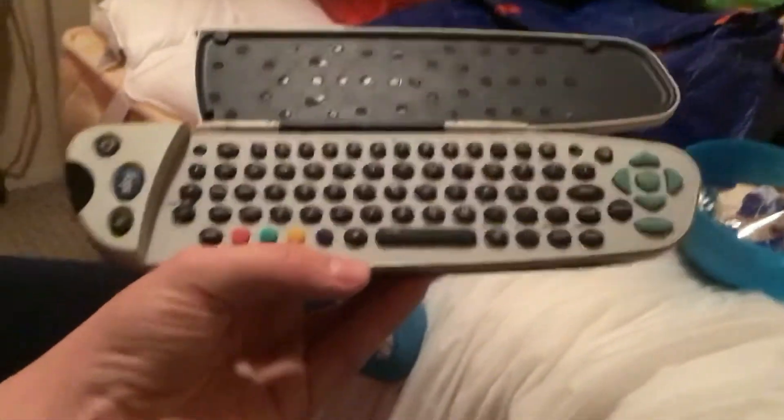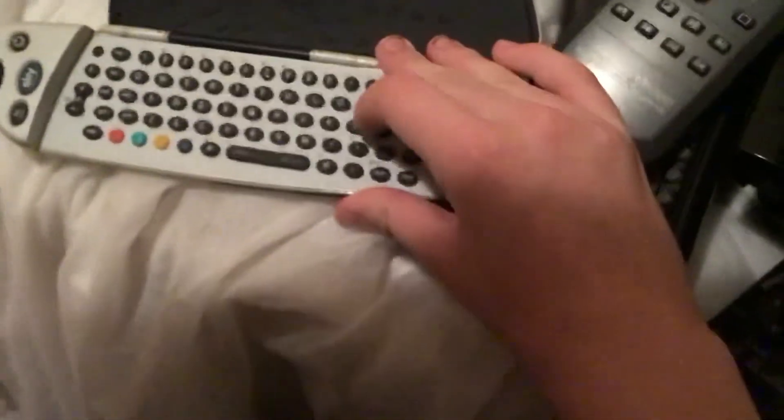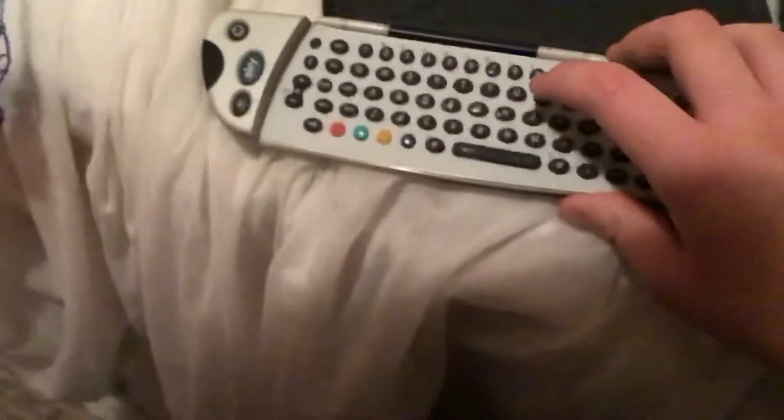This Sky remote not only looks like that fat metal character from Robots, but it's got a keyboard so I can type something in. I could type in Kim Possible and press select. This is a good remote.